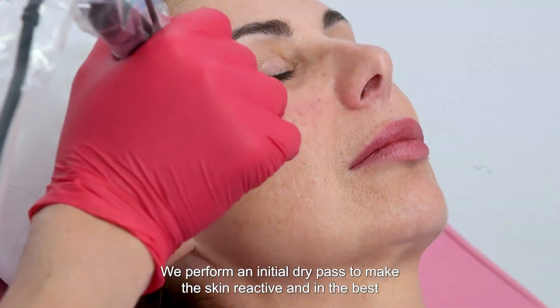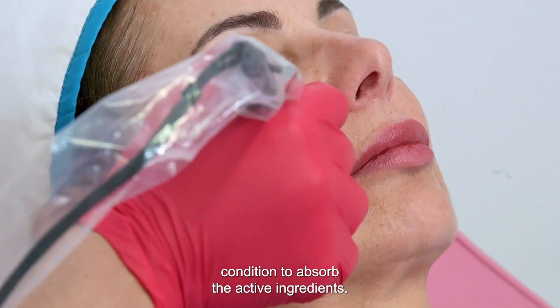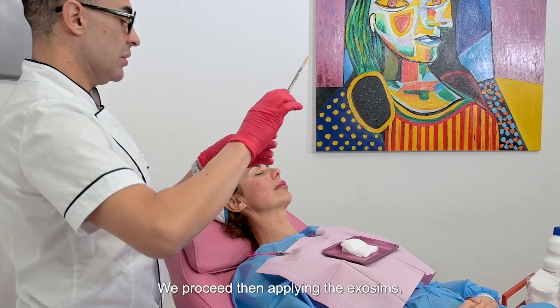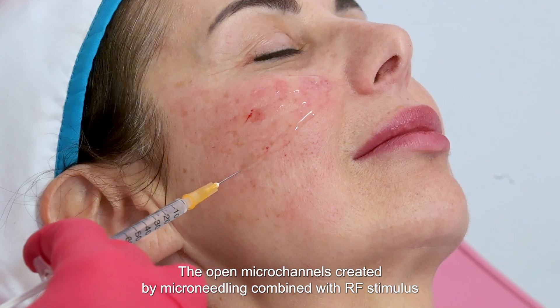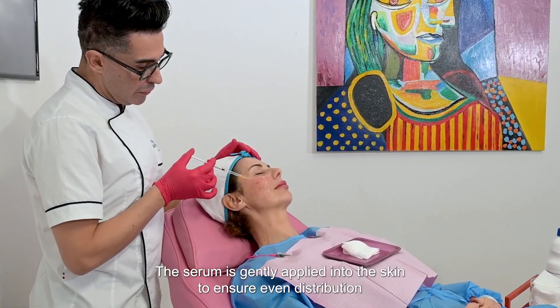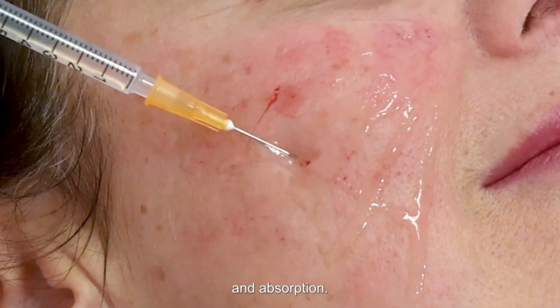We perform an initial dry pass to make the skin reactive and in the best condition to absorb the active ingredients. We then proceed applying the exosomes. The open microchannels created by microneedling combined with the RF stimulus allow the exosomes to penetrate deeply. The serum is gently applied into the skin to ensure even distribution and absorption.